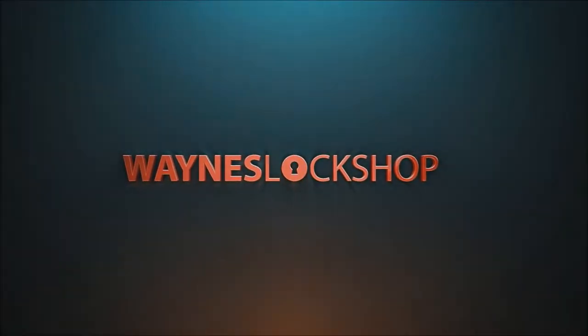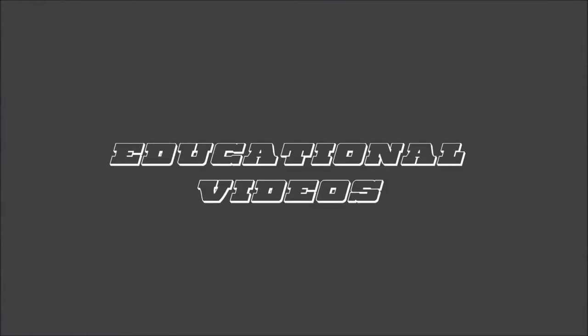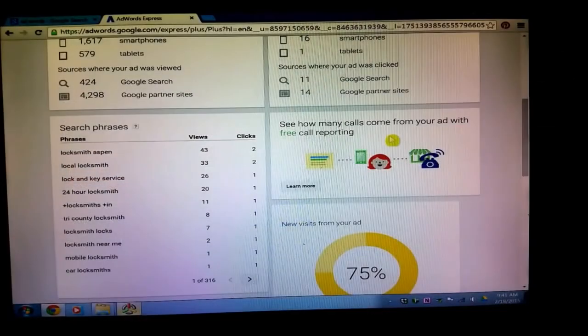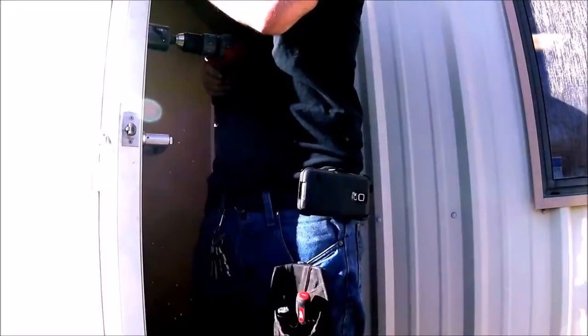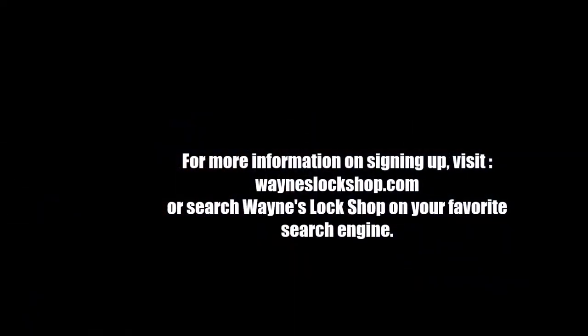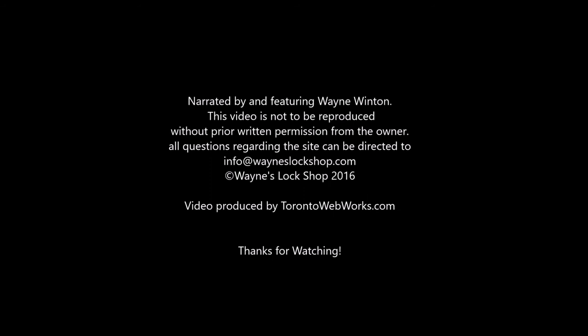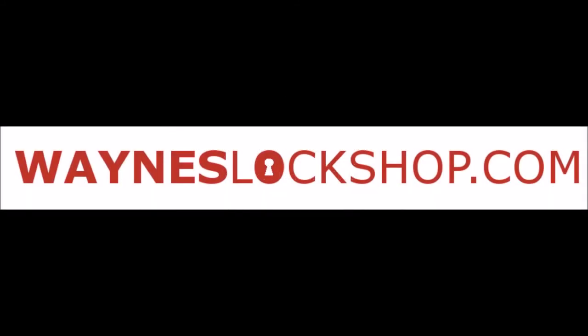Wayne's Lock Shop. We strive to be the leading resource in tips, tricks, and educational videos for locksmiths. Videos are added every week on topics ranging from re-keying high security locks to marketing your locksmith business and everything in between. Safe openings, car openings, installation tool reviews, and bypass methods are all plentiful on this secure website built by and for locksmiths. If you are a locksmith and want an inexpensive resource that will prove invaluable to you and your business, then Wayne's Lock Shop is the place for you. Please sign up today at wayneslockshop.com.